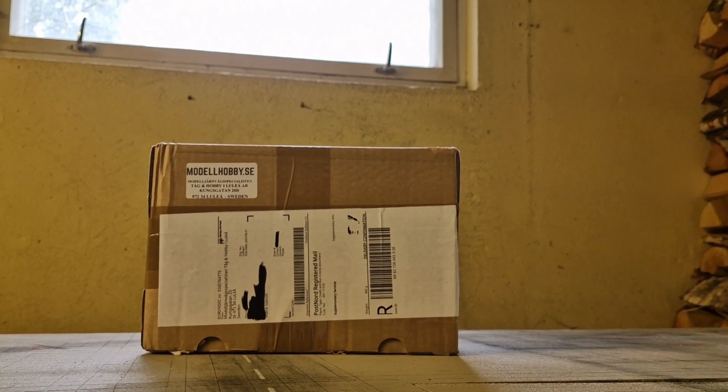Hello everybody and welcome to a brand new unboxing. Today we have something interesting because this is the largest unboxing we've had on the channel so far. By largest I mean three aircraft, and I know it's not all too big, but it's still quite a lot of planes. Having these three planes triples my collection because I had only three 1-to-500 aircraft about three months ago.